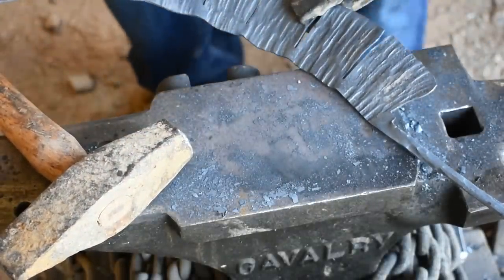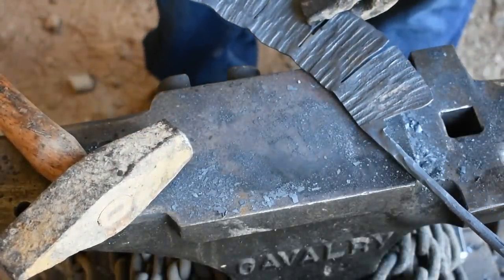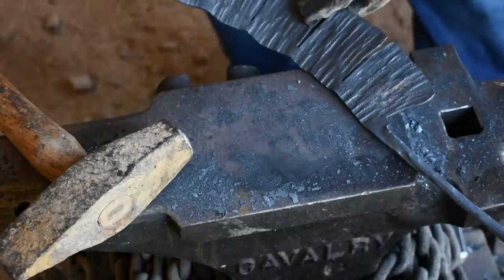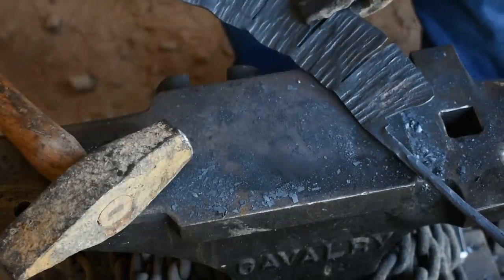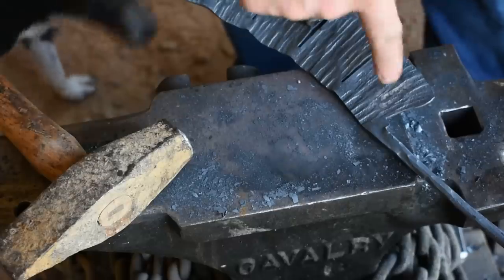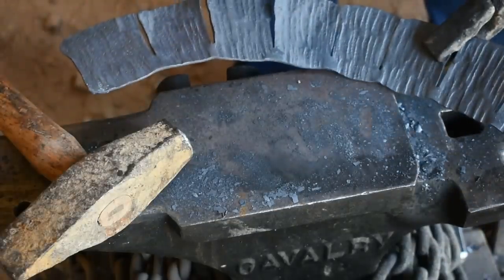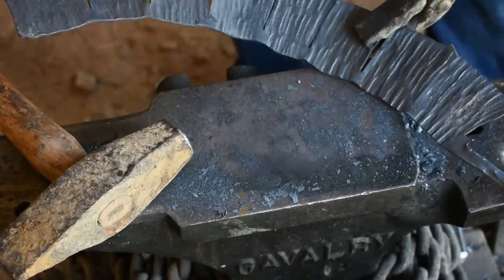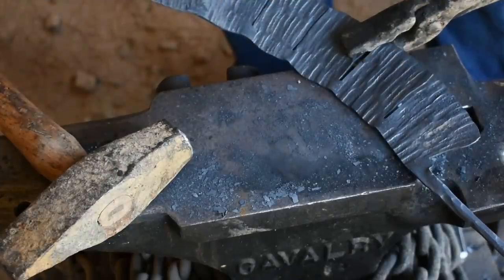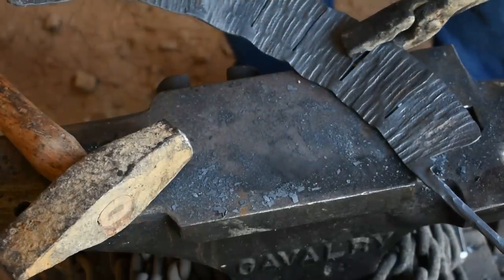We're going to switch focus back to the stem and go ahead and knock it down 90 degrees, bend it under, because the gas forge I'm using doesn't have a large opening so I can't leave it straight down. The most important thing to remember moving forward is: when you roll this rose up, start on the stem side — because if you start on this side right here, your stem is going to end up on the outside of the rose. Also, make sure as you roll it, your texture is on the outside so it actually shows up on the petals.